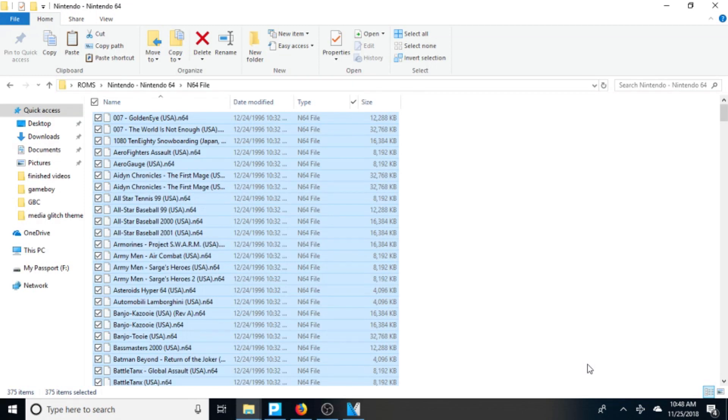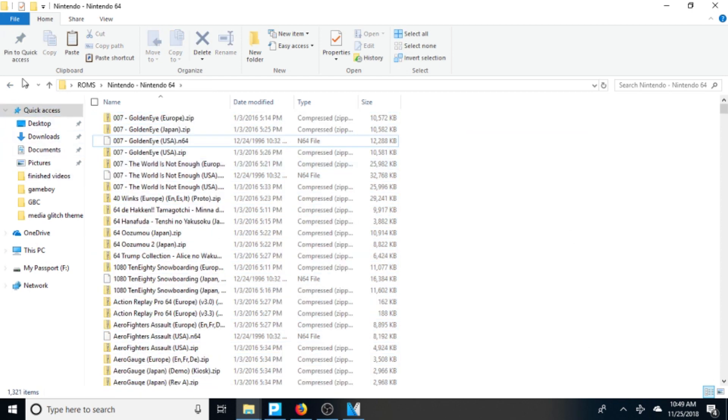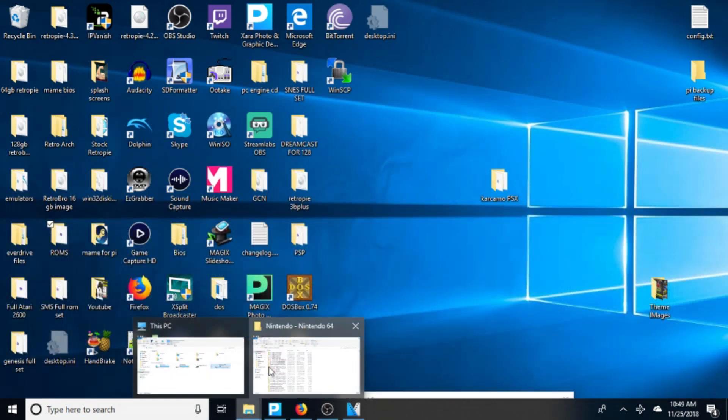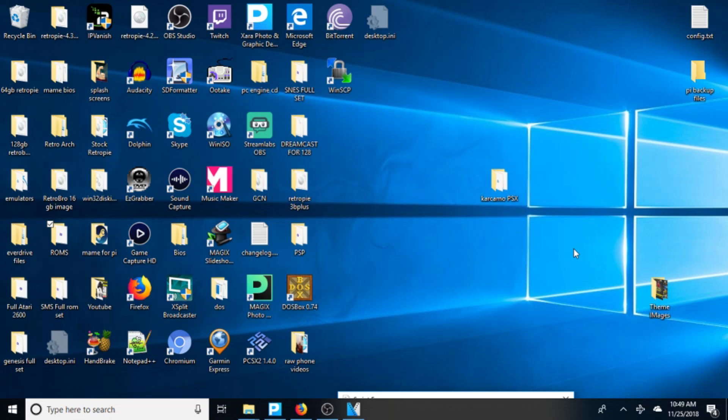Once your games are done transferring to the external hard drive, back out and verify that they're in the right folder. Then get it ready for your Nvidia Shield. We're going to eject the external hard drive, plug it into the Nvidia Shield, download the proper emulator, and start playing some games. We'll move over to the Nvidia Shield now.